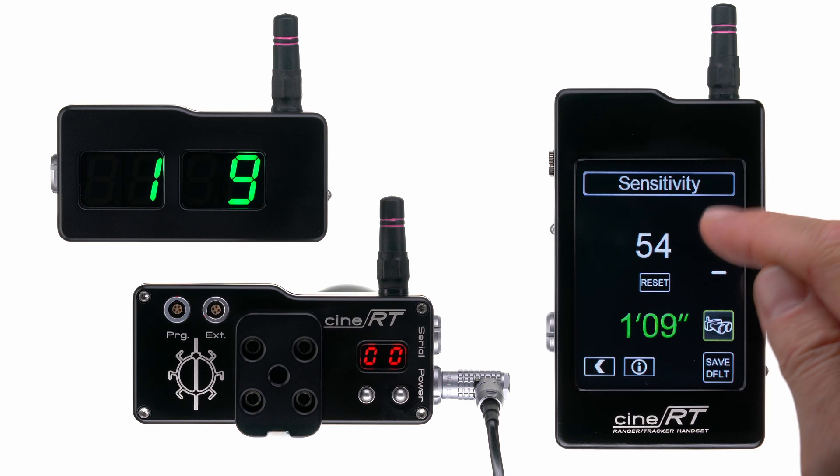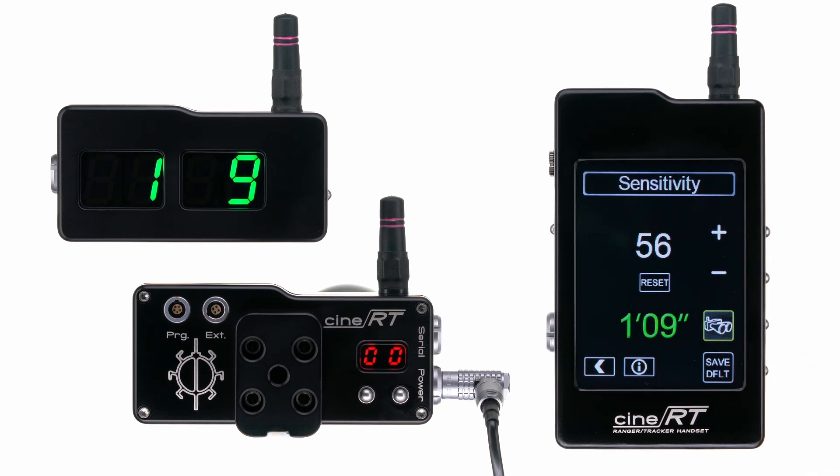Increase sensitivity to hold onto smaller surface detail or reflective surfaces. Another effect of increasing sensitivity is to strengthen the edge of your ultrasonic field of view.